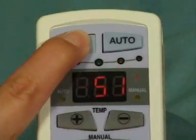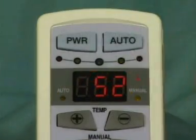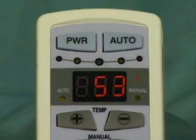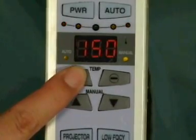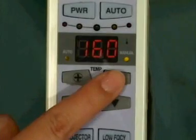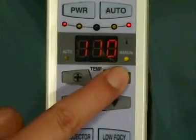On your remote control, push the power button once and the LED display lamp underneath the power button will come on, and the current temperature of the internal projector will be shown on the temperature display. Now push the auto button and set your desired temperature using the up or down buttons. Temperatures may be set from 104 degrees to 158 degrees Fahrenheit in intervals of 10 degrees.